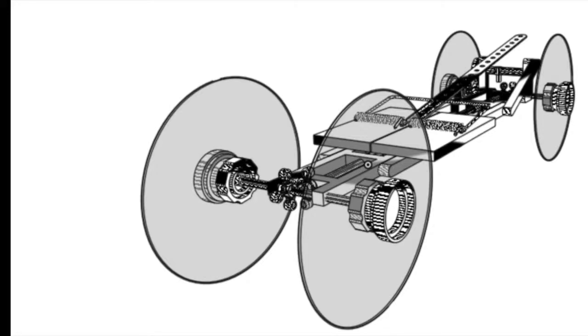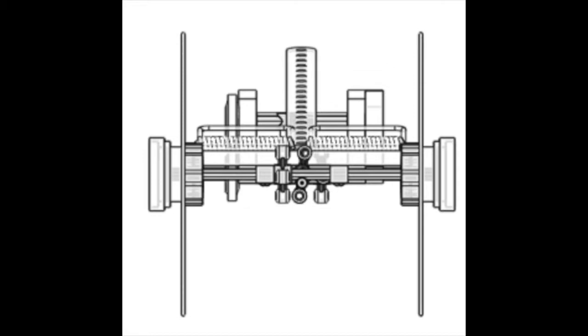Hello everyone! If you are here, you must be interested in seeing this mousetrap car — that, or YouTube autoplay just did you a favor.